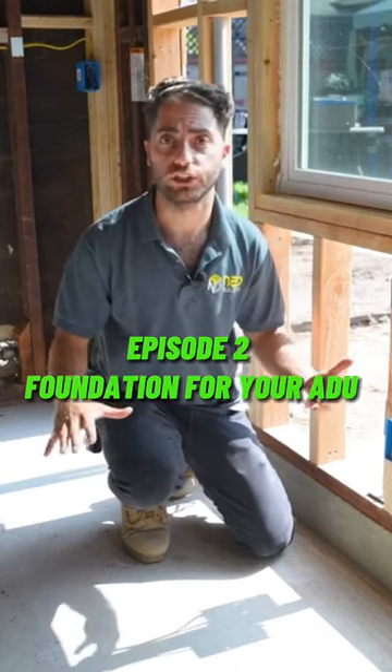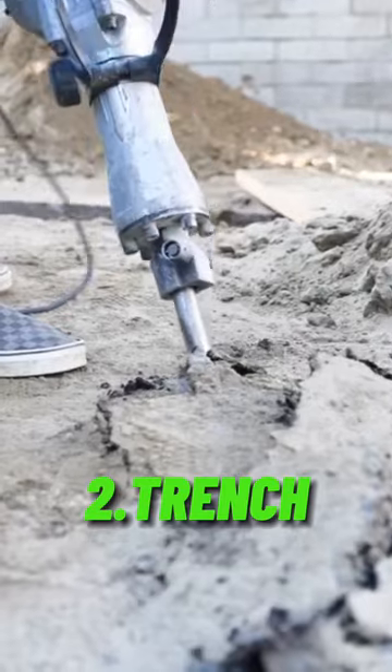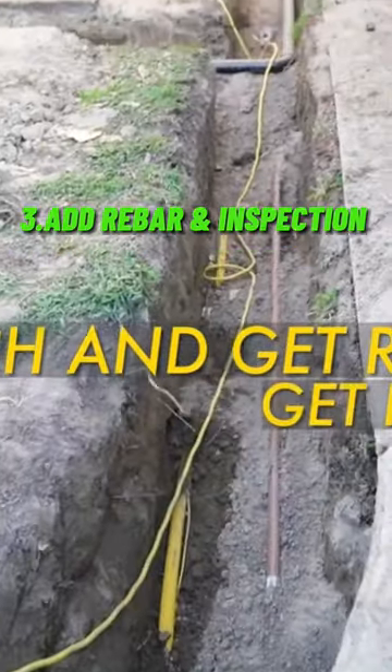Because we had our garage door and no foundation, what we want to do is take out the garage door, trench, then get our rebar in and get that inspected.